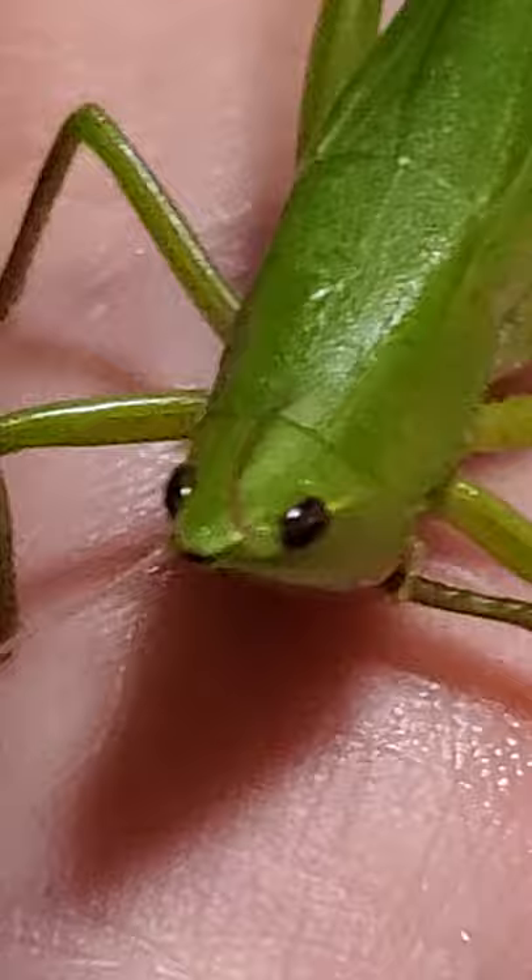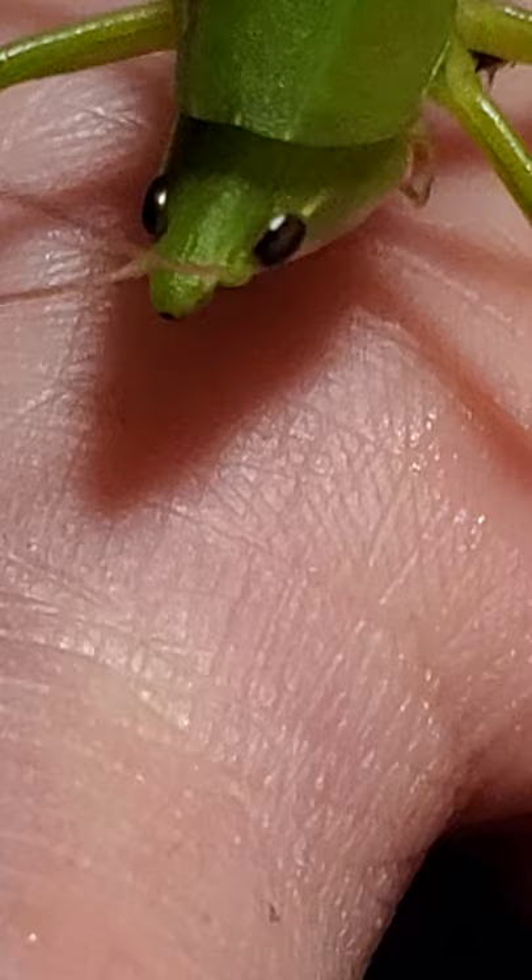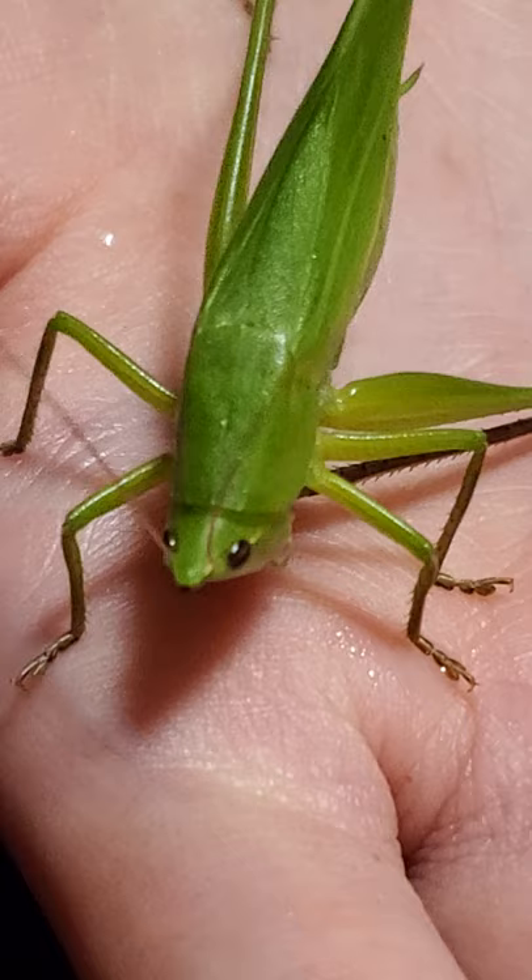Now it's cleaning itself — yes, now it's cleaning the leg. This is weird. It's drinking water again. Yeah, it's cleaning its other leg, cleaning the back leg.